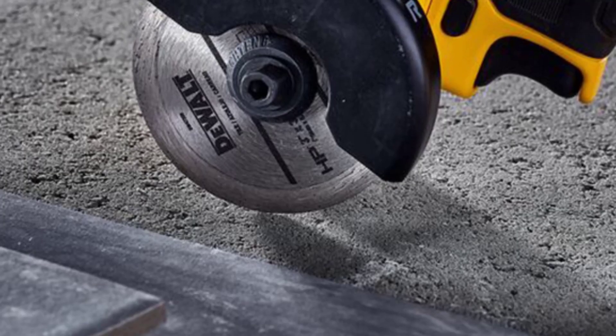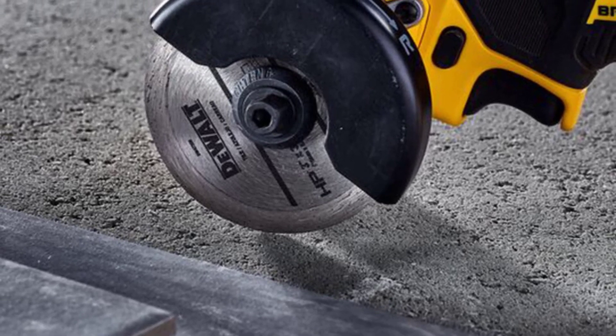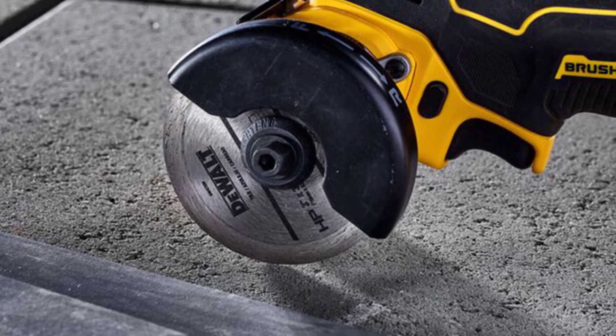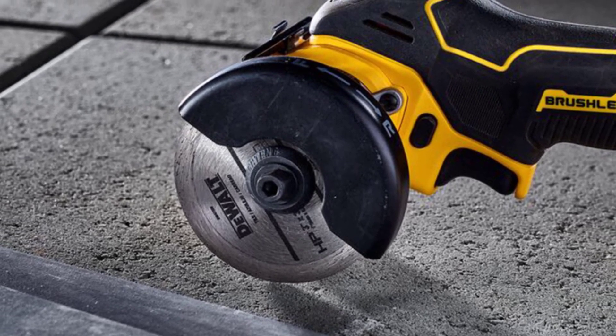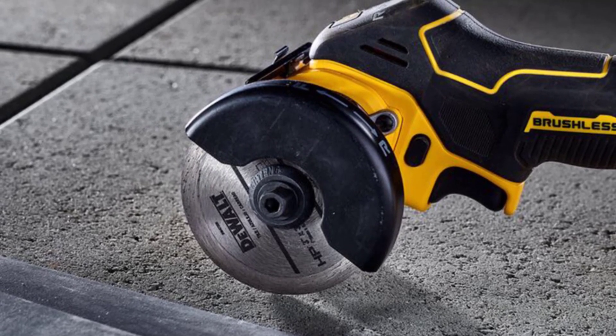Saw type — grinder. Origin — mainland China. Certification — CE, FCC. No load speed — 2,000 RPM. Disc diameter — 76 mm. Arbor size — 9.5 mm. Product weight — 0.94 kg.